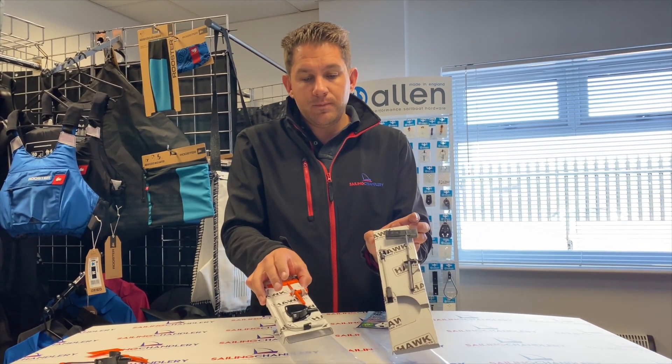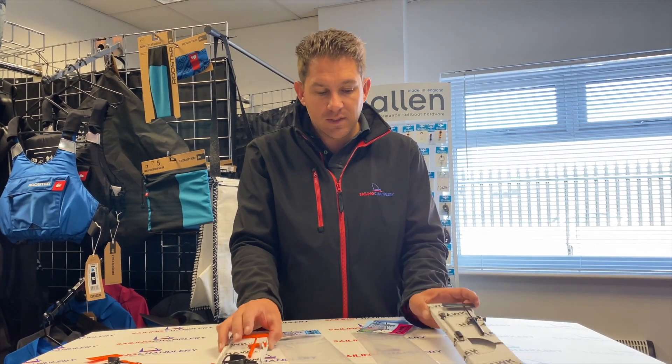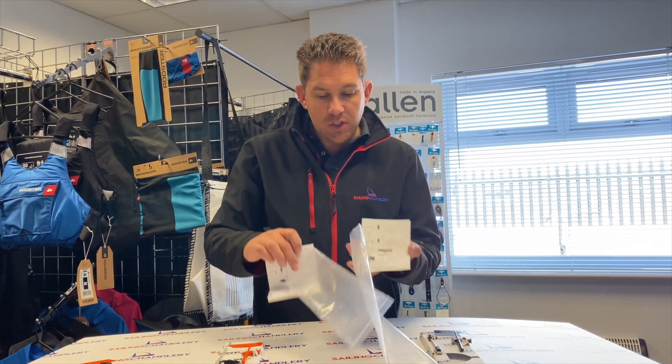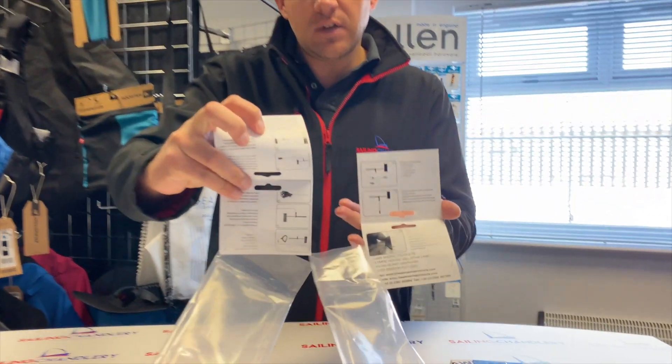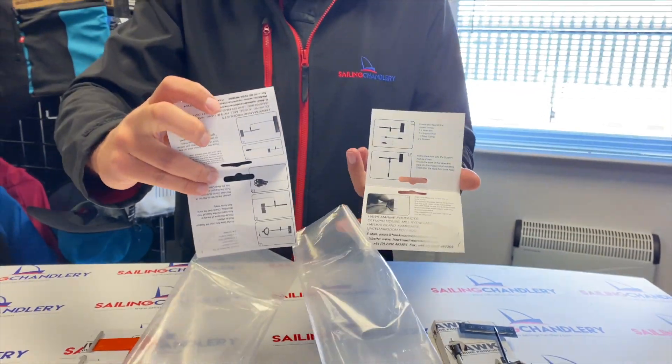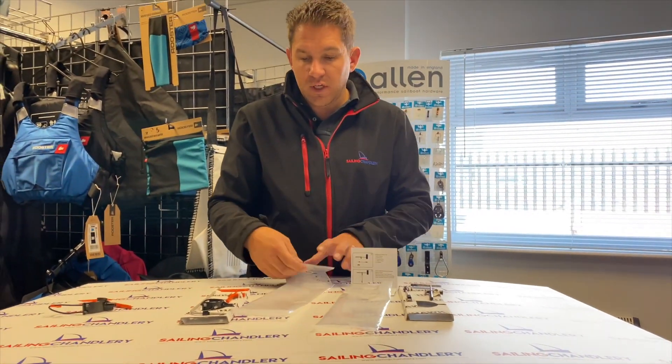Now, these come in individual packs, and within the packaging both of these come with unique instructions on how to build them. Within each one you've got detailed instructions of what to do and how to put them together. But today we just want to have a look at that in some more detail.